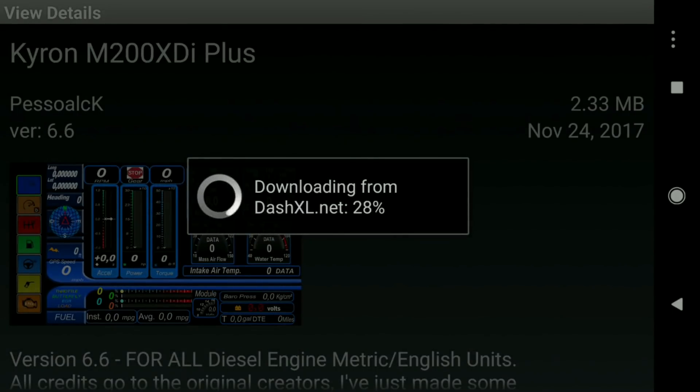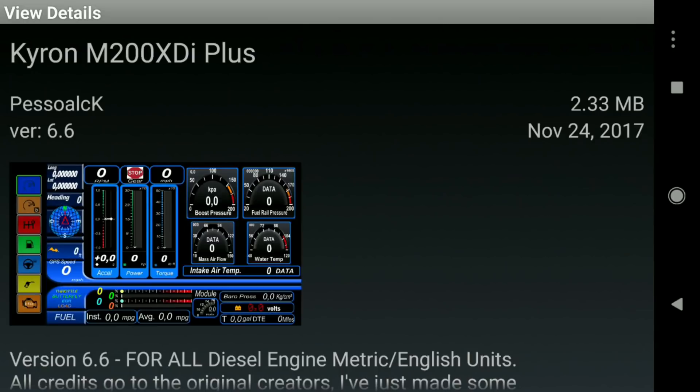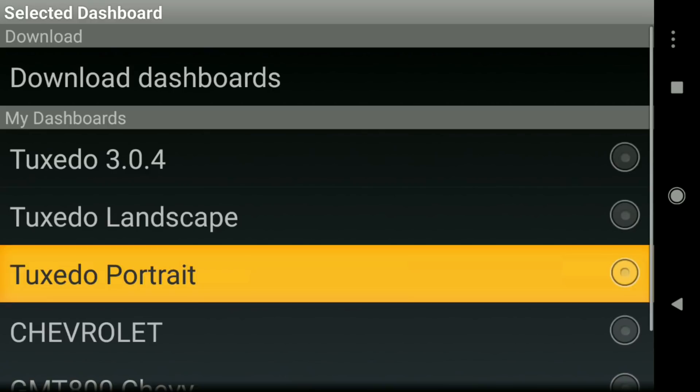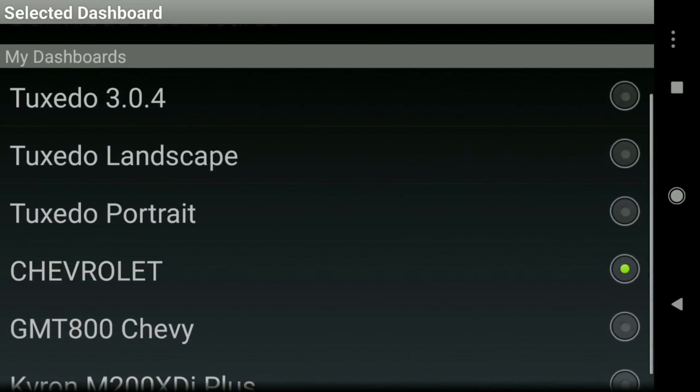Once you've got it, it's installed. I'm going to delete that one since I tried it and didn't really like it. Let's swap out the skin and get a different dashboard — let's go with the Chevrolet one and see what that looks like.